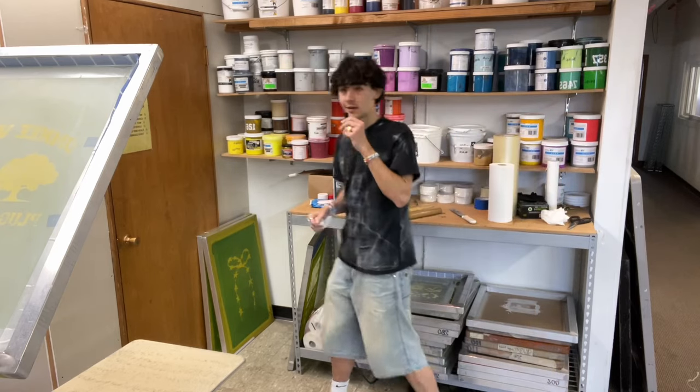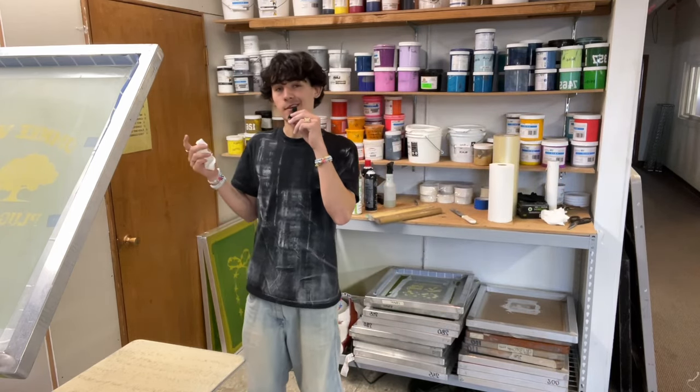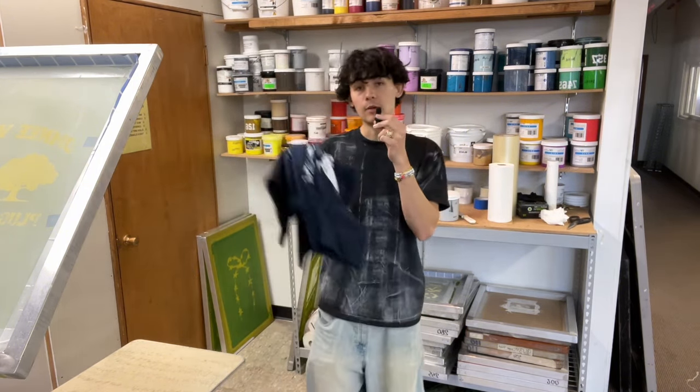We have successfully cleaned out all of the ink from the screen. Now just put some gray in there and then we can print on that crew neck. Even though we already did a test print, we did a color change so I'm going to do another test print.